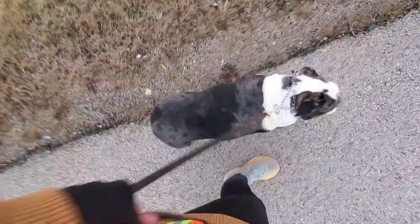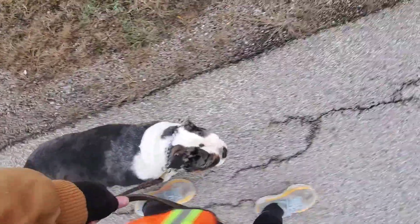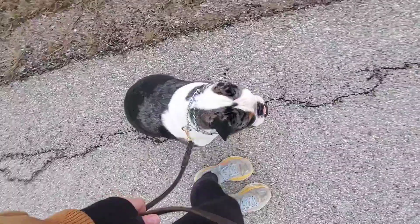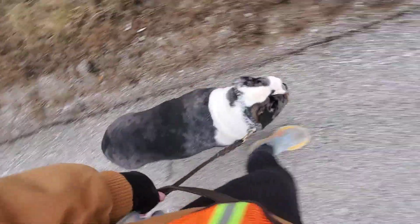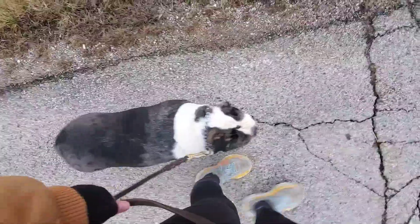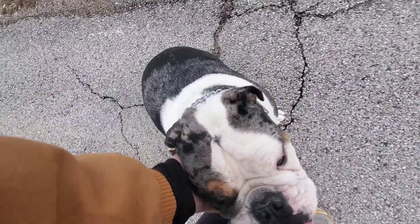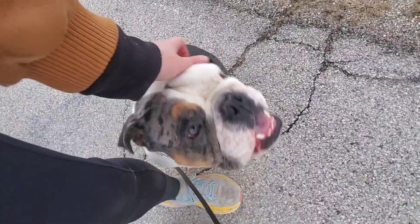We've got a car coming up. He's a little distracted by the cars — that's where we need to give him a little leash reminder. Heel. Sit. We're still working on him walking next to us on a loose leash with some distractions. But overall he's doing a great job. And that is how we practice loose leash walking with Bruno.